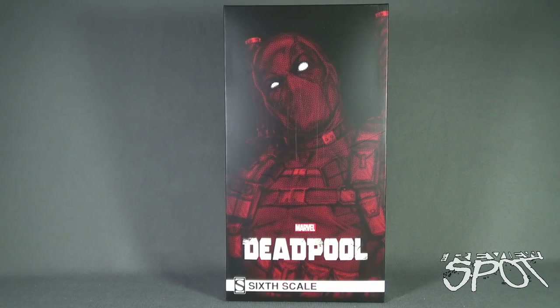Today's Collectibles Spot, we are having a look at the Sideshow Collectibles Deadpool Sixth Scale Figure. Spot picked this up from the folks over at Alter Ego Comics — I'll put the link down below if you guys are interested in picking this guy up for yourself.